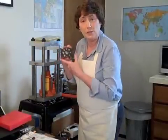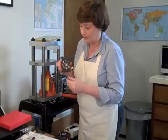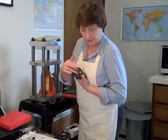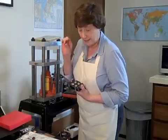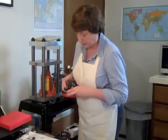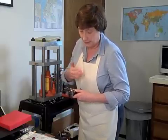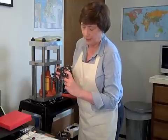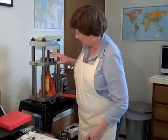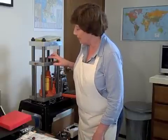Now here I have what is known as a dapping block. The dapping block has multiple hemispheres cut into it on both sides. We're going to take the disc we just cut using the circle cutter and put it in — I have a pattern on one side, so that's going to go on the outside so I can see that pattern — and I'm going to put it inside one of the hemispheres. So my disc is in the center hemisphere of my dapping block.